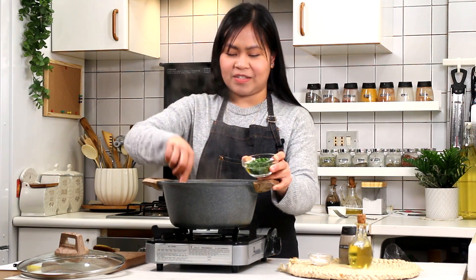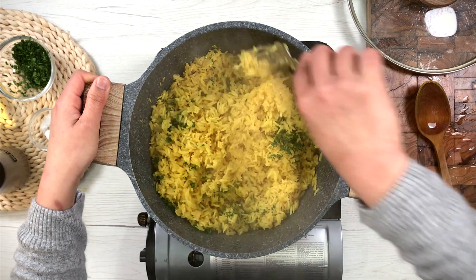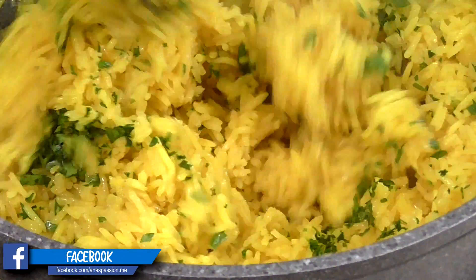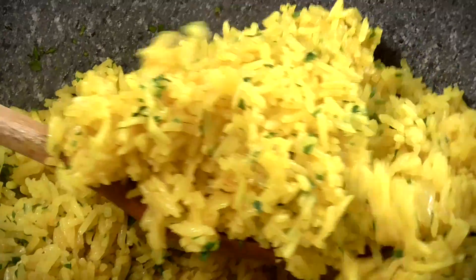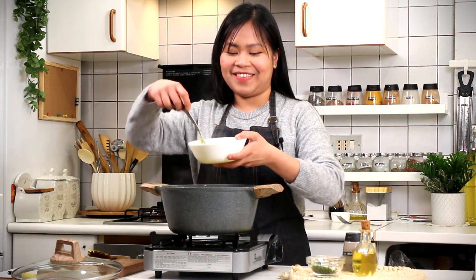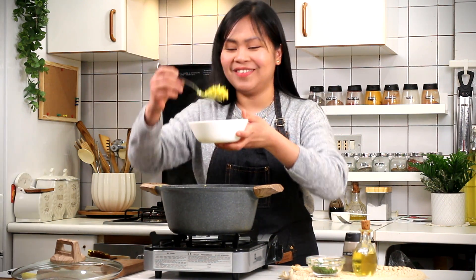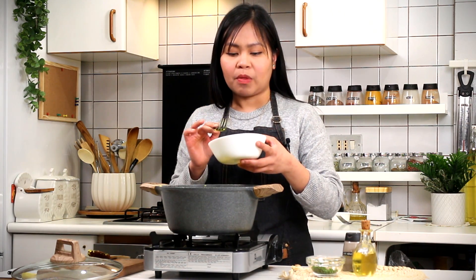Look guys, ang sarap-sarap niya! Depende sa inyo kung gaano karaming parsley ang gusto ninyo. Ayan, tapos lang ang ating yellow rice — perfect itong pang-partner sa kahit anong ulam, promise. Pukuha na ako ng plato for our tasting time. Alam nyo guys, kahit walang ulam okay pa rin ito — try ninyo! Tapos maglalagay kayo ng mas maraming parsley and punapitito. Ang perfect. Perfect ng texture and ang perfect ng lasa.